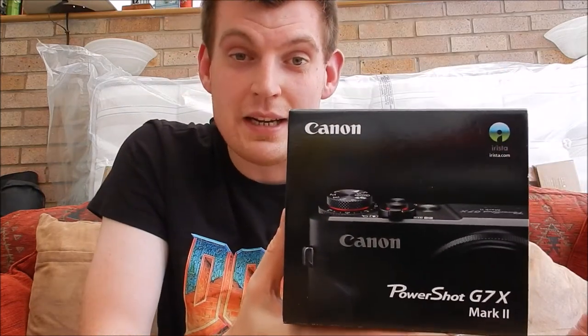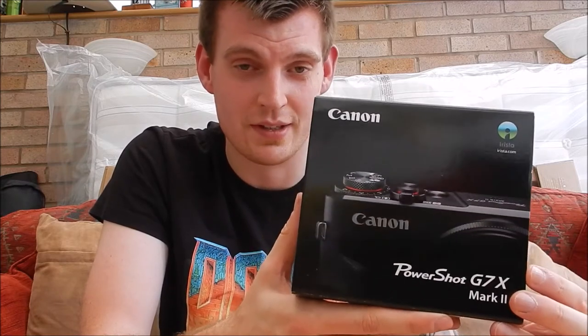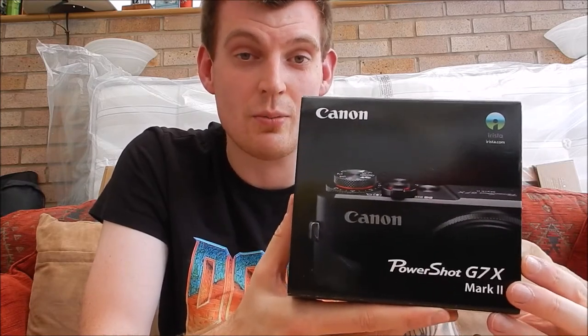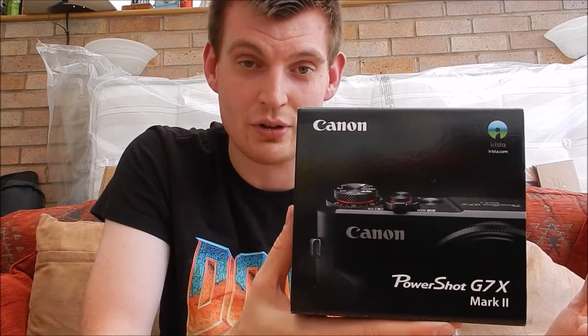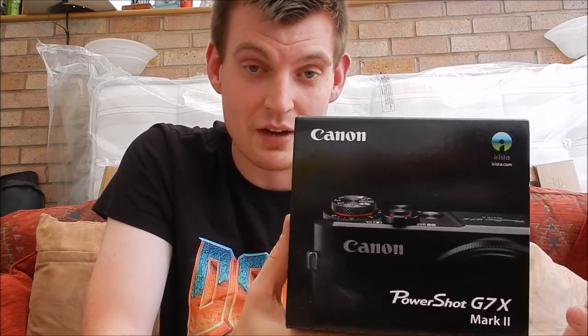Obviously if you don't follow us on social media I'll put a picture of this up on both Instagram and Twitter. I got a pretty good response from it — a lot of people were saying well done, so happy for you — and I'm so chuffed to have this camera, it's unreal. A couple of people were asking if I'd do an unboxing just to see what was in the box and look at the camera itself.